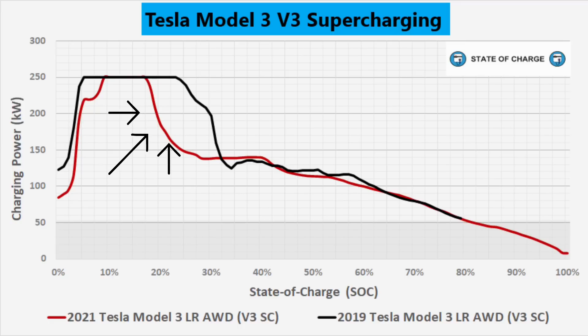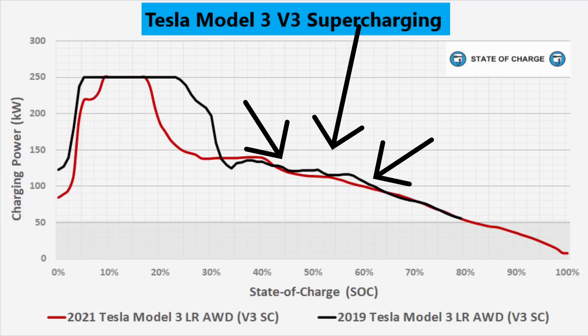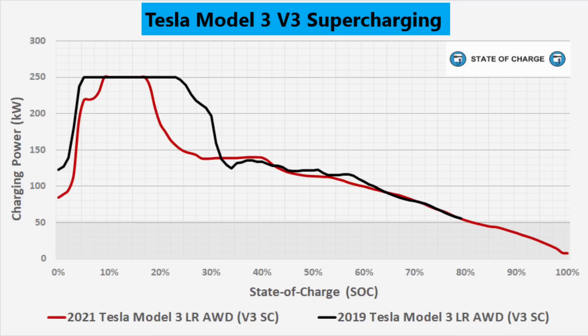A lot of people get hung up on the maximum charge rate, but what's really important is how long the car holds it. If the Model 3 only accepts 250 kilowatts for 8% of the state of charge and only a couple of minutes, it really isn't a 250-kilowatt DC fast charging car — you have to look at the average. The 2021 has a pretty aggressive ramp-down after 17%, and by 30% it's under 150 kilowatts. The 2019 ramps down a bit less aggressively, and by 35% is actually charging slightly slower than the 2021. From the 40% state of charge point on, the two are very similar, and by 65% they're charging at exactly the same rate.